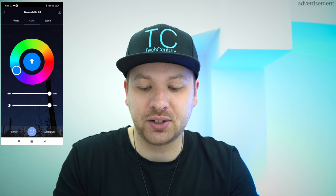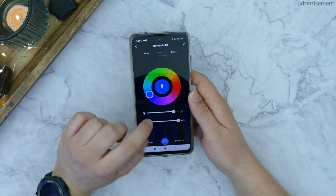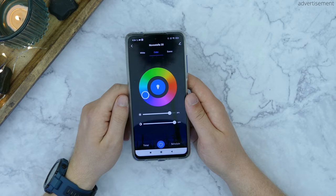I currently have it at blue right here, which is basically my favorite color of this light in general. And then we also have some scene modes right there, so for example we have reading mode, work mode, leisure mode, soft, or also colorful, that will just cycle through all of the colors, so you can see if you want to have a party in your backyard then you can definitely also use this light for that. But now we'll just switch back to blue right here.